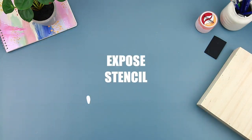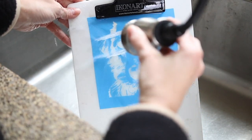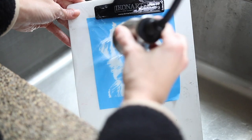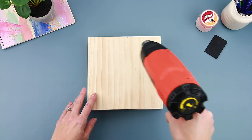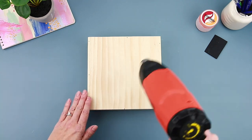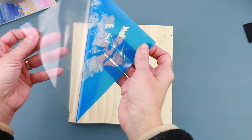After that the process is the same — you just print your design, expose your stencil, and then rinse it out using a sprayer to reveal your design. I love using Icon Art stencils because it holds all those super fine details in place. After your stencil is completely dry you can post-expose it for two minutes to finish hardening it, then add it to your surface.